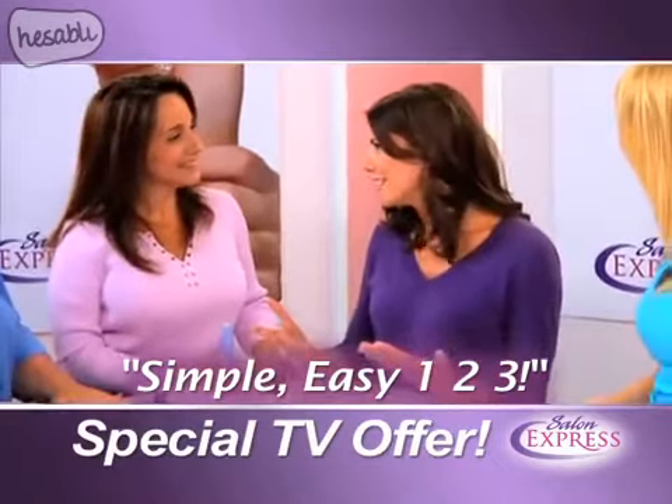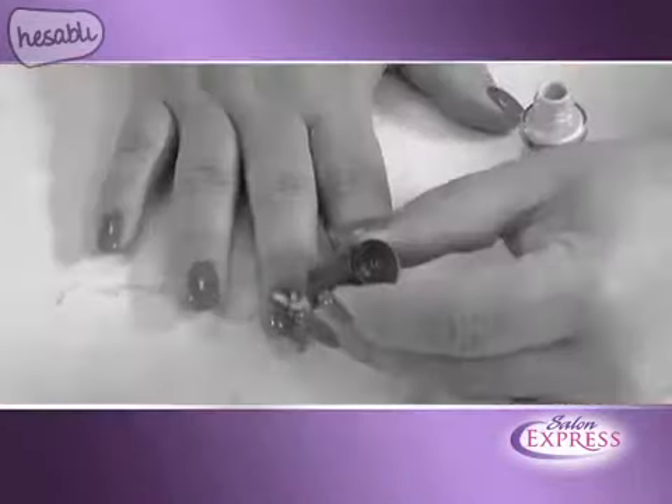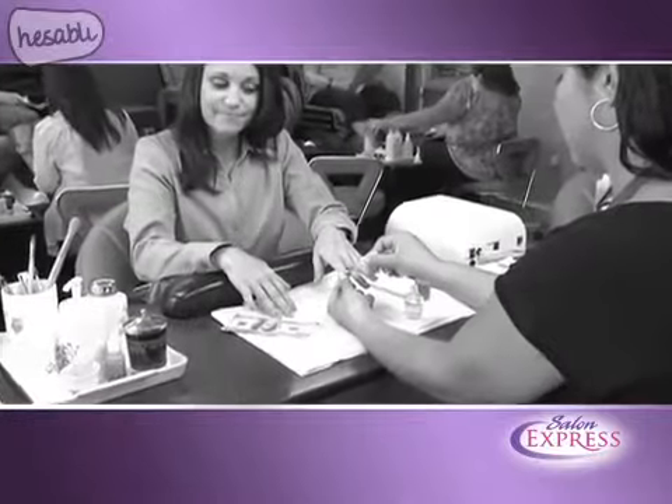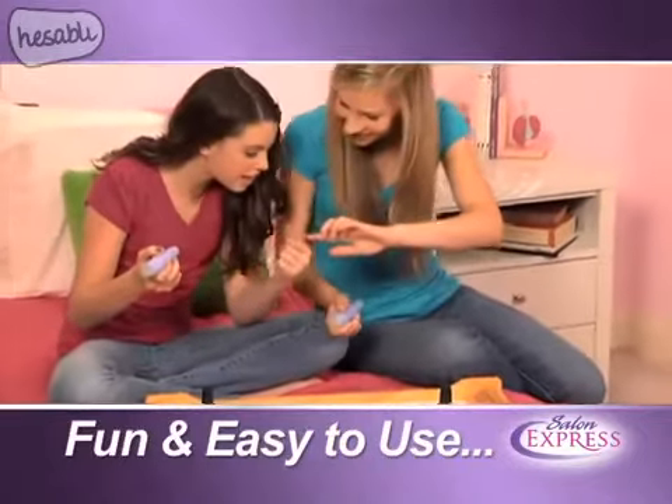Don't you always want your nails to match your outfit? I love that. With Salon Express you can create amazing nails anywhere, and it's perfect for pedicures. Designing with a brush is time consuming, press-on designs fall off, and salons are inconvenient and expensive.